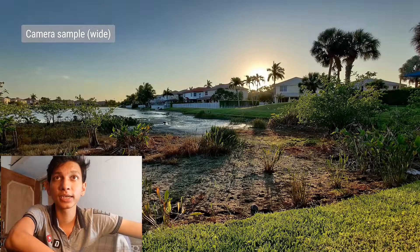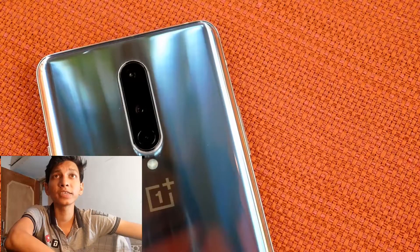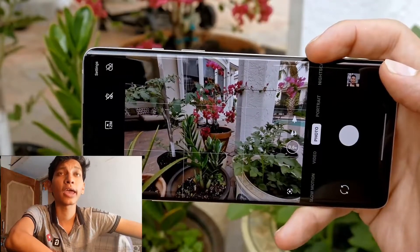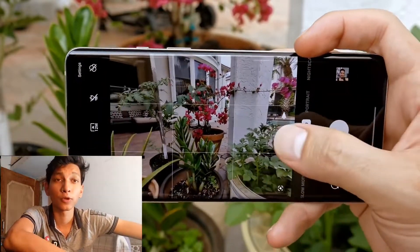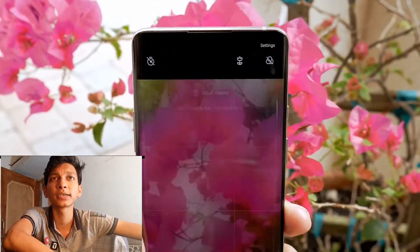A 120Hz display is also provided, and you can run 1080p on it. For the selfie camera, a 60MP f/2.45 primary front camera is given — quite a great camera performance overall.